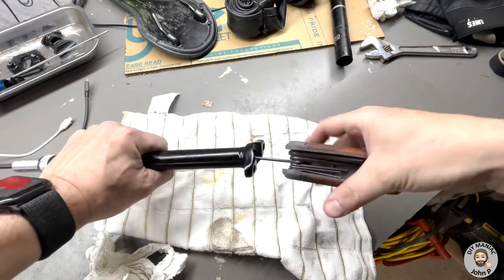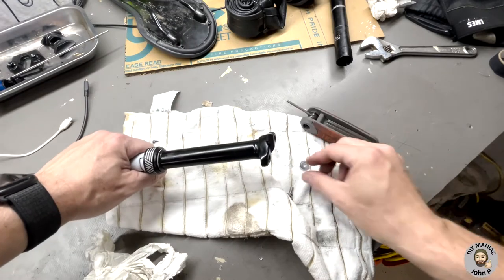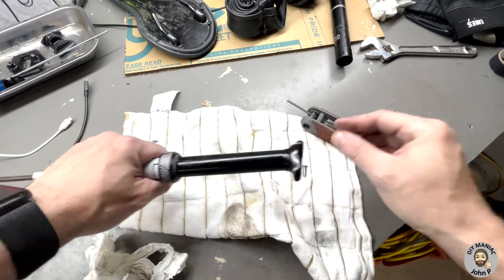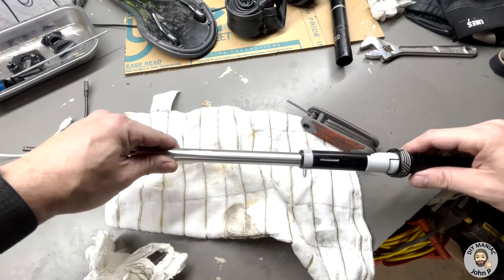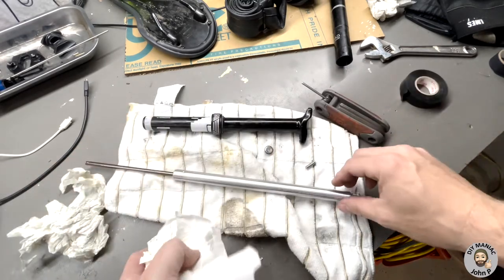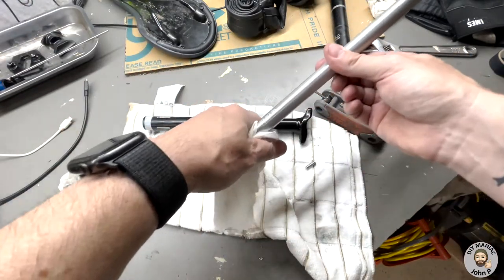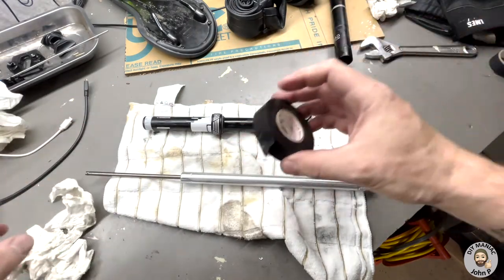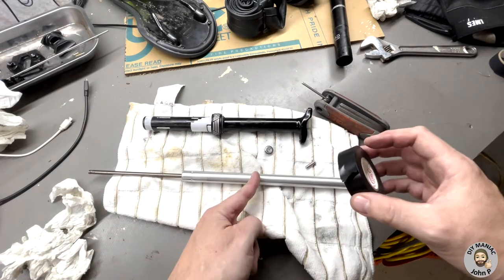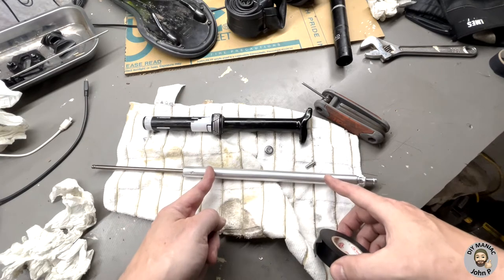Before applying the electrical tape, clean the surface of the cartridge to remove any contaminants for better adhesion. Then take the electrical tape and, according to PNW, apply a single wrap around. We'll try it in the middle first and see if that lessens the noise. If not, we could try two single wraps — one at the bottom, one at the top — to see what works best.